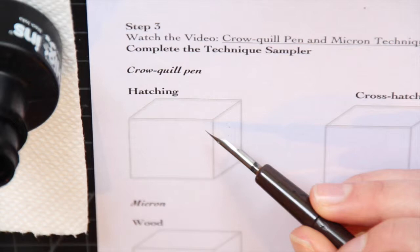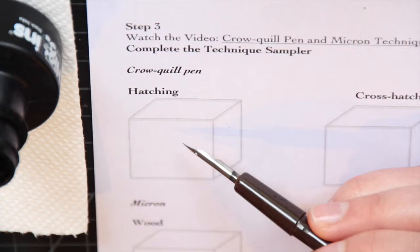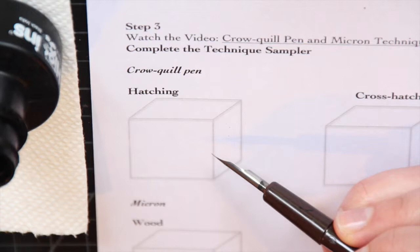We're also going to have to think about how the textures are going to reflect the values of each of the different sides of the cube. To start, we're going to work with hatching, which is the most simple technique, and we're going to use the crow quill pen.